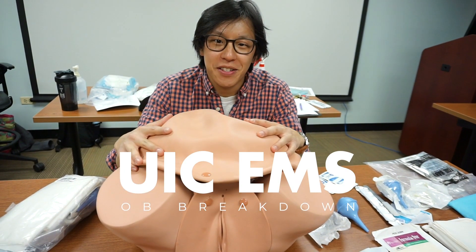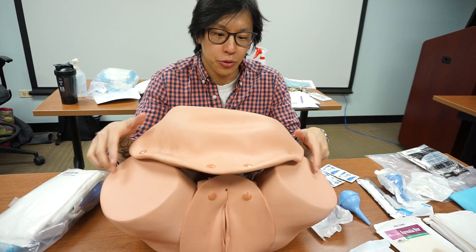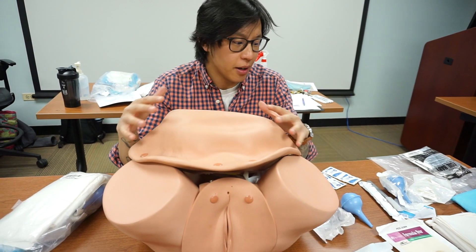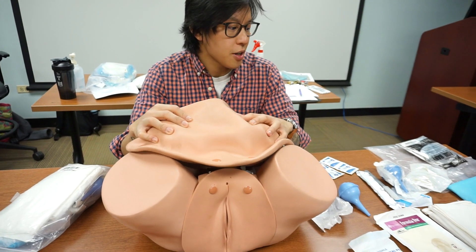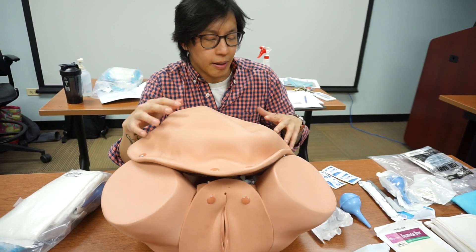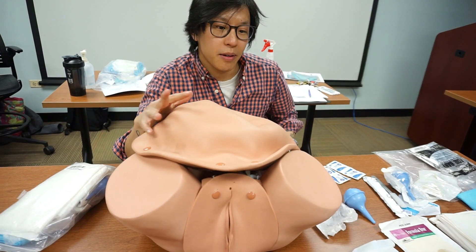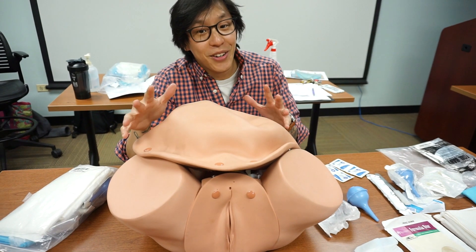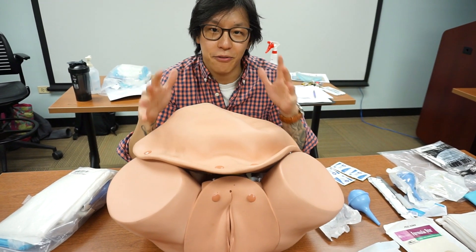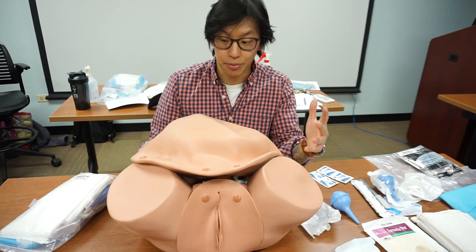What's up guys? Victor here from UIC-EMS. We're going to break down a traditional normal delivery of a newborn as well as some abnormal presentations and complications. We're going to go over the OB kit, but just as a reminder, follow your local protocols. We are coming from a pre-hospital EMT background, so if there's anyone out there with OB expertise, feel free to chime in and add on to this explanation.